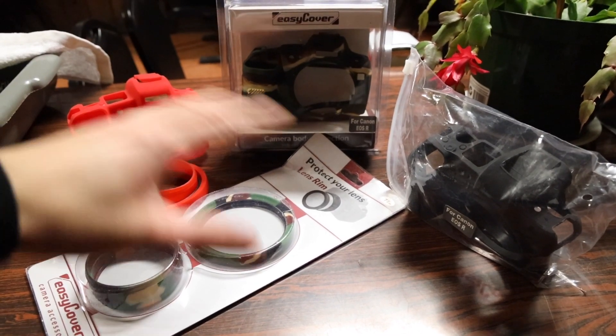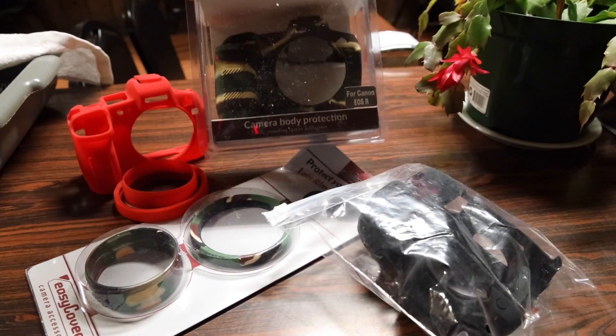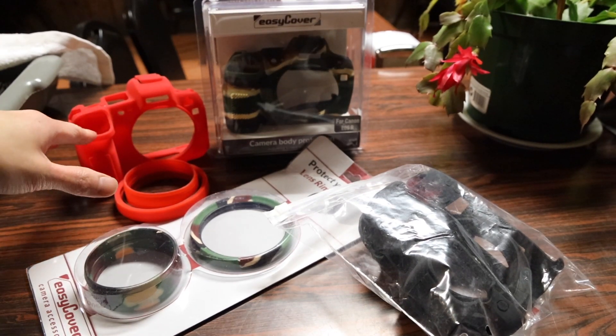EasyCover has three different color combinations for their cases. You have your traditional black, this new camouflage color which I think is pretty cool for those who like wildlife photography or just the camo look, and this super bright red color.